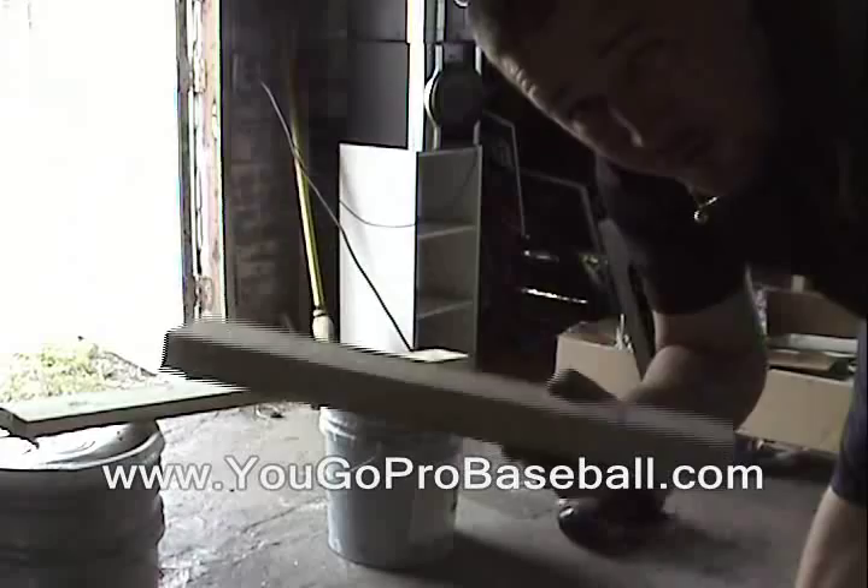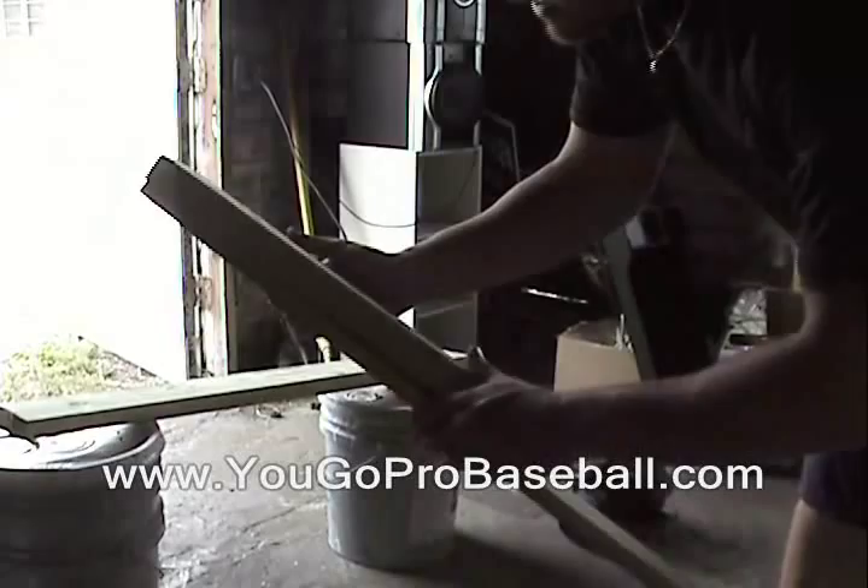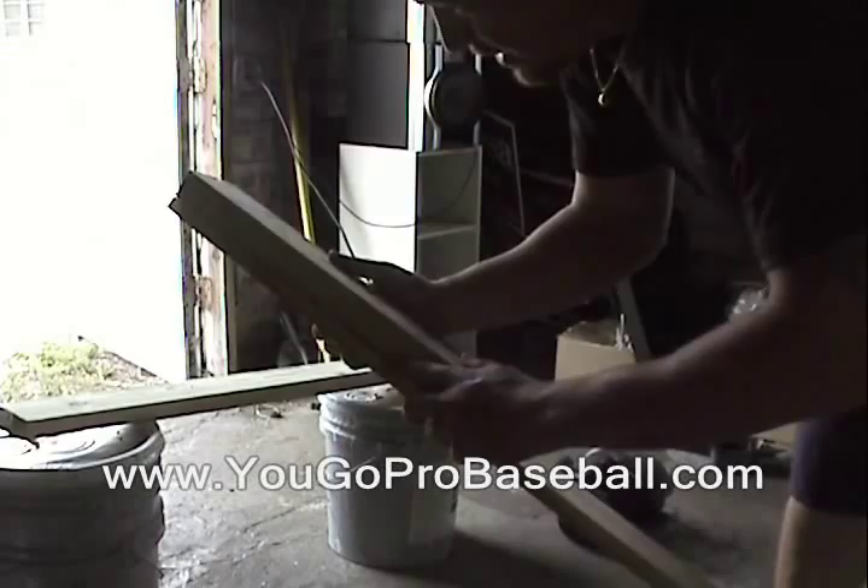Alright, so I've got my three pieces of 2x4 cut, just eye it up at two feet — measure them out together. Now I'm going to take my 1x4 and get the same measurement. I need three of these as well. I'm going to get the measurement here and cut three of these out.